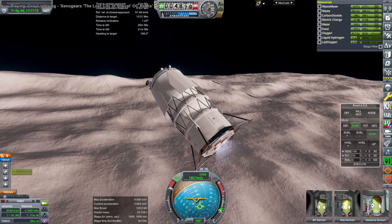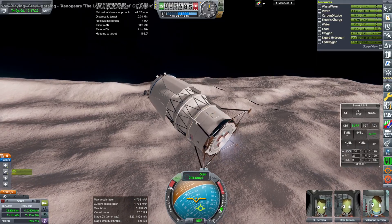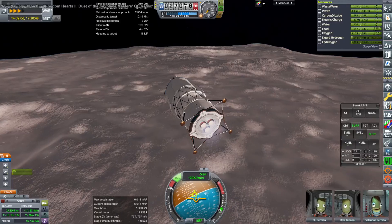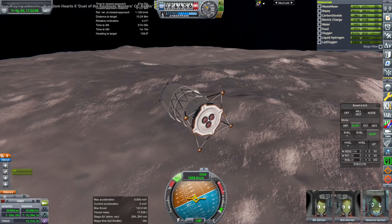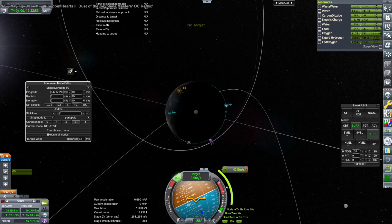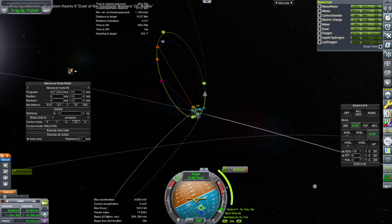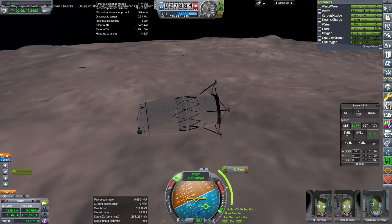I decide not to have any flag-planting ceremony and instead just continue. We have about 2,100 m/s and it normally takes about 1,800 minimum to get to orbit, so we're expecting a little bit less than 300 meters per second by the end. We're hugging the surface and not fighting against gravity too much. We line up reasonably properly with our target and end up with 264 meters per second left. We know from the descent that we needed 640 meters per second to get back up to the target orbit, and we don't have that — so it looks like we're at best 400 meters per second short.